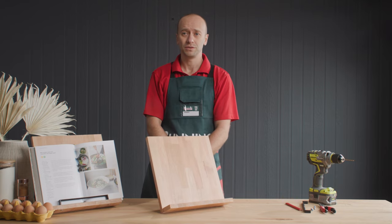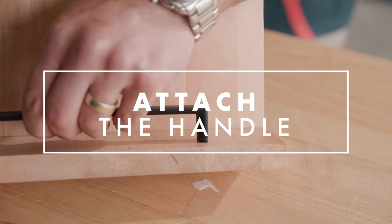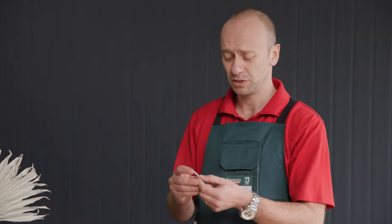All we're going to do is attach the handle to the bottom lip of the stand, and that's just to support the cookbook so it doesn't fall over. Place it in the centre of the lip, marking it with a pencil, and then we're going to pre-drill some holes so we can attach it to the lip. We're going to use these cool little self-snapping screws — you just measure how much you need and then use pliers to snap them off.